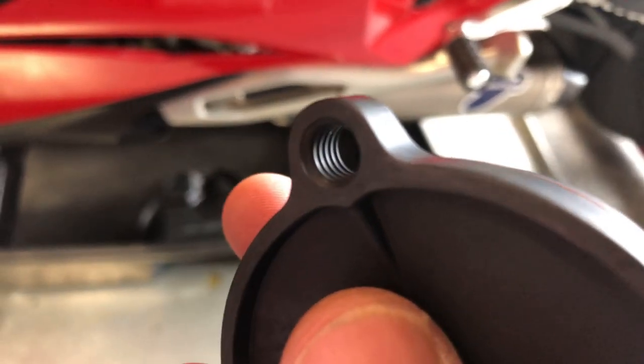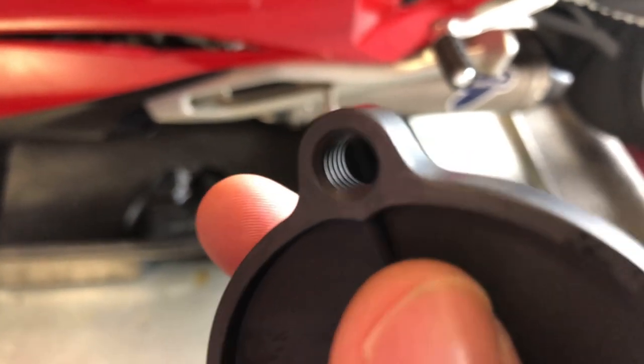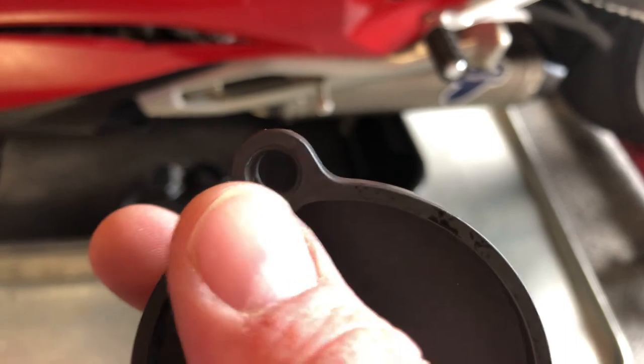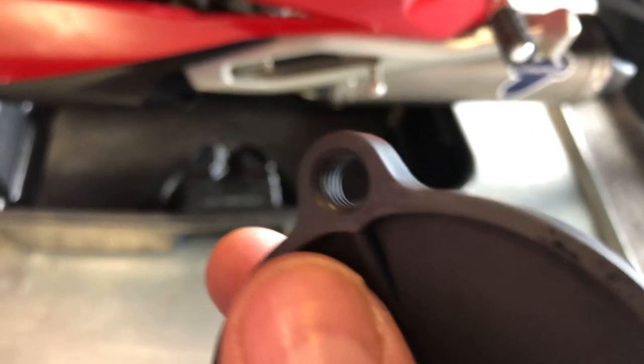You'll notice when you look at these, you see there's threads in there. Now those are M8 threads. The bolts that hold this into the engine block — the bolt diameter is smaller than these threads. So you don't use these threads unless you're taking this thing off with this method.